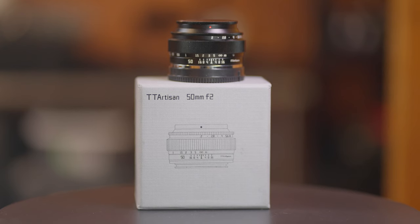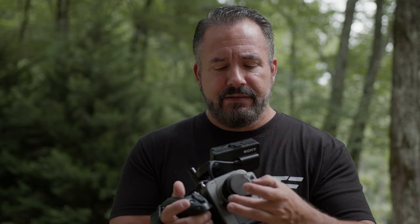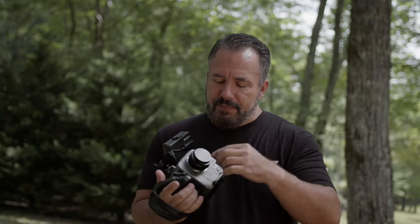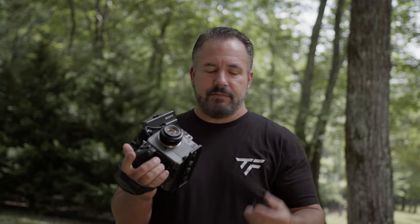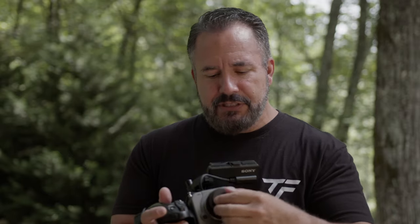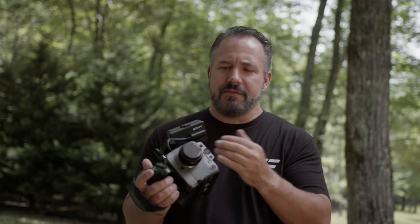Regarding the build quality of this lens, it's all metal construction — it seems like a really good quality build. The aperture ring is in the front, the focus ring is very smooth in the back. The aperture ring is not de-clicked, which isn't ideal for video, but I'm not doing a lot of changing aperture during a take. It's got a screw-on lens cap versus the normal click-on ones, which isn't the most convenient for quick on and off.